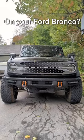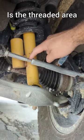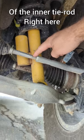Are you worried about breaking your tie rods on your Ford Bronco? The weak point is the threaded area of the inner tie rod right here.